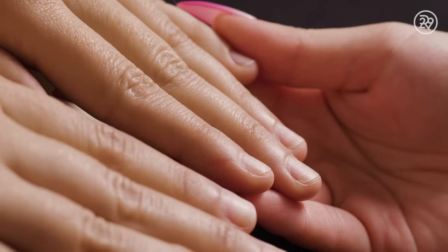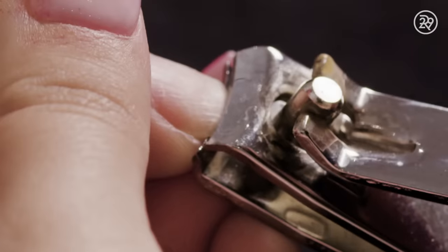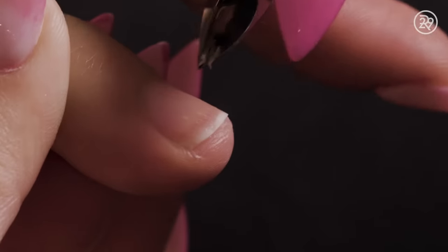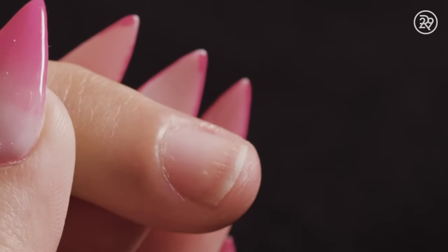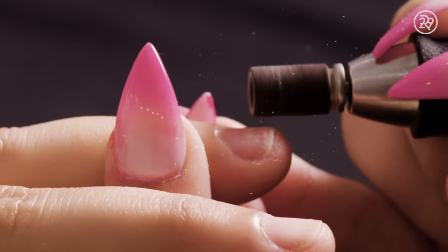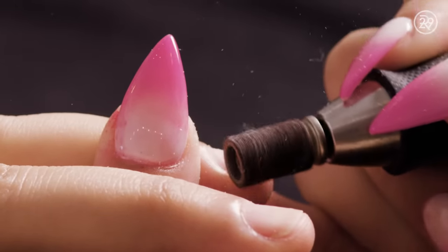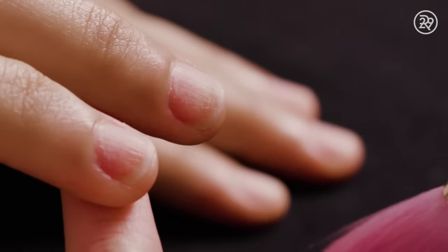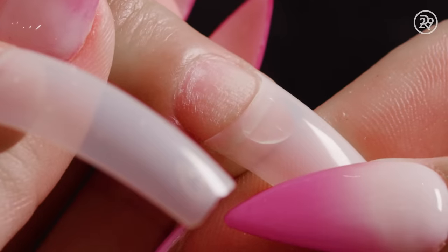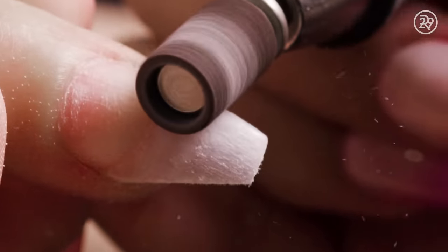The first step is prepping Ashley's nails. We check for any scabs or any cuts. As part of the prepping, I did cut Ashley's nails and I will do some cuticle care. Then I will add the nail tips, and using the e-file I will smooth out the ridges from the nail tips.